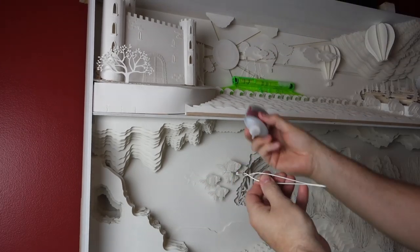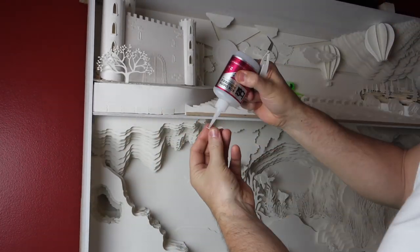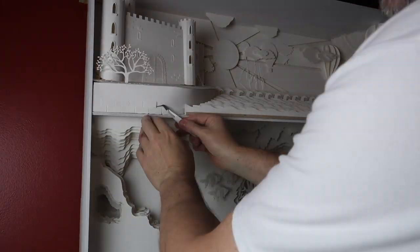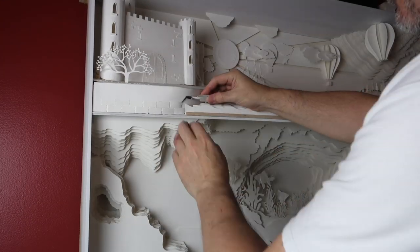In the back I'm resting a ruler — a straight edge — just to push the waves against the more subtle waves that I have there for about 20 seconds. And now on the left-hand side I'm actually installing the stone.